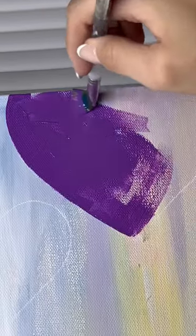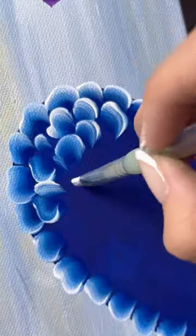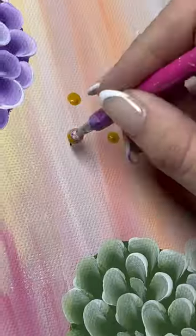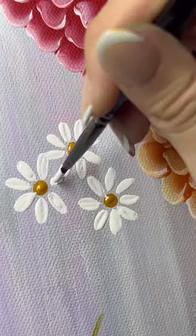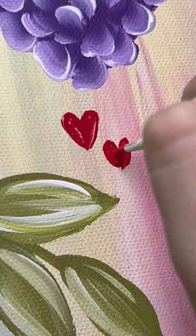Even after I put all of the base coats of the hearts down I was still a little nervous because it just didn't look right, but I knew that by the end of it, once I put all the greenery down, it would look better. I kept the greenery the same color as the other designs, and after going back and forth a few times I just went with my gut feeling and changed the greenery to a lighter color.